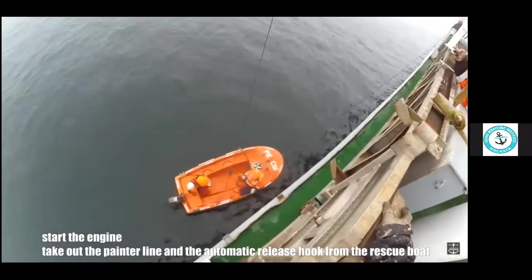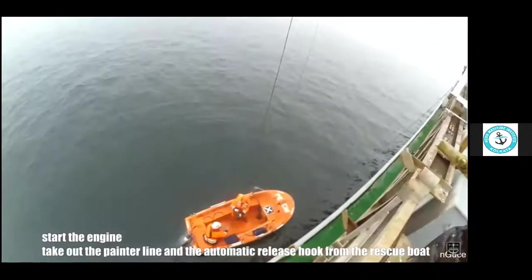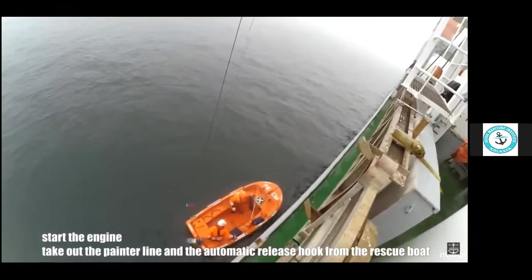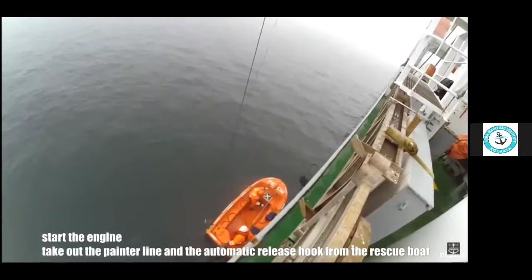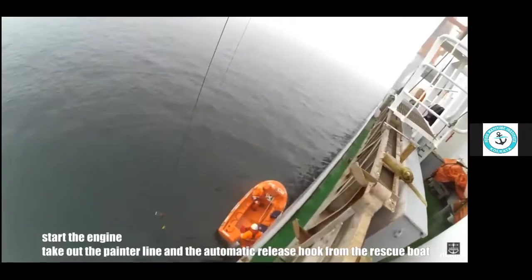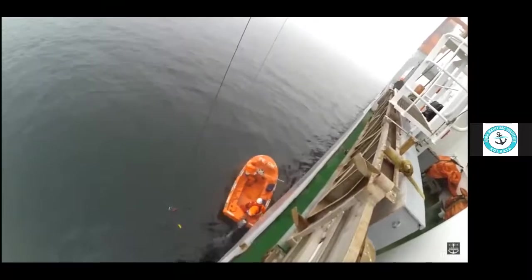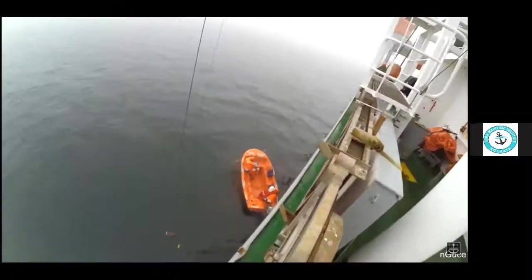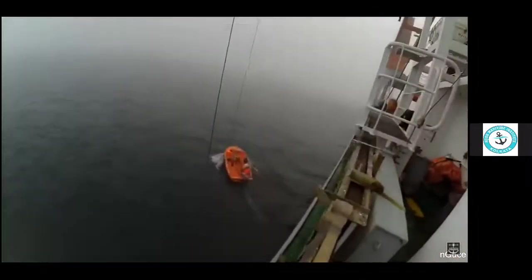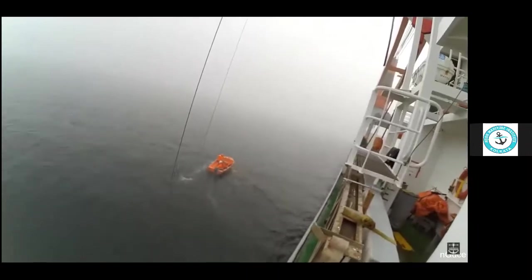Start the engine, take out the painter line and release the automatic release hook. We then maneuver the rescue boat in case of a man overboard, or to rescue any person, assist another vessel, or proceed to any other ship. The maximum capacity is 6 persons and it has to be launched faster than a lifeboat.